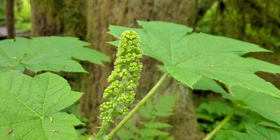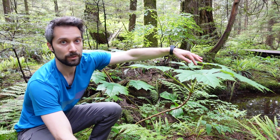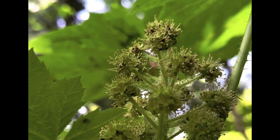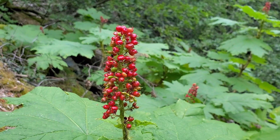If the flowers were present, there would be a pyramidal inflorescence coming out at the terminal end of the stalk here, with white flowers, and those will turn into red berries later in the season.